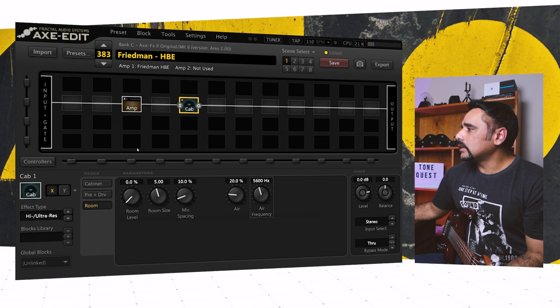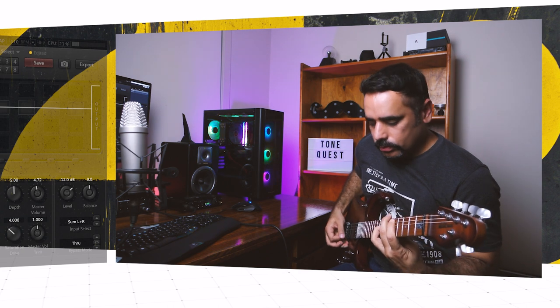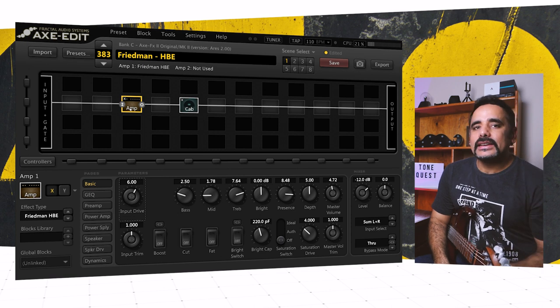With that done, those are the only changes I made. Let's hear how it's sounding. I think it chugs — you know what to do. Anyways, I think it's a little bit noisy.